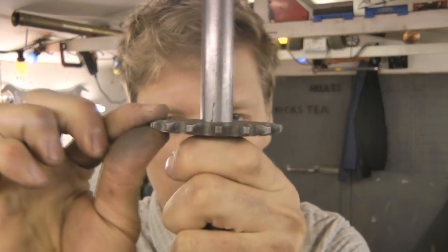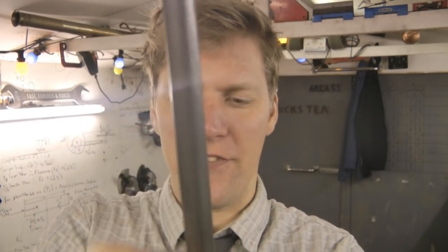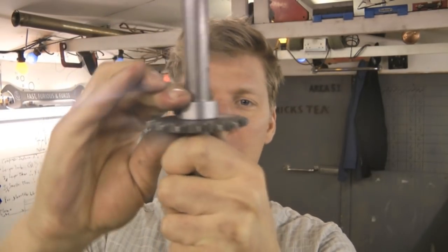Lovely job — the sprocket now fits over the shaft, but it's a little bit wobbly and we don't want that. So if you get one of these collars — details also available on my website — push that over, they're a really nice tight fit, and then just slide it down and butt it up to the sprocket.